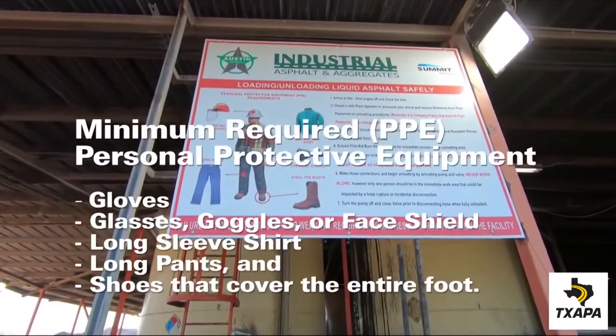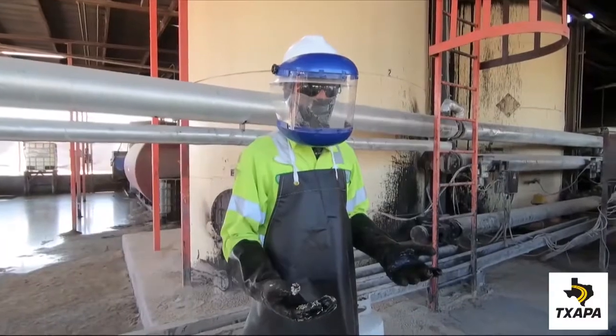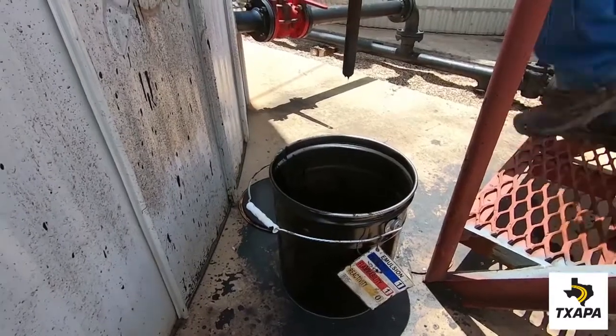Proper PPE protects the worker while they're taking a sample, as shown here. Our first sample will be taken from a storage tank.